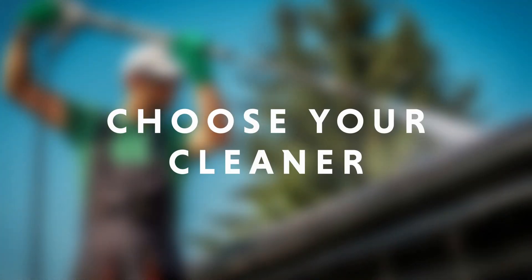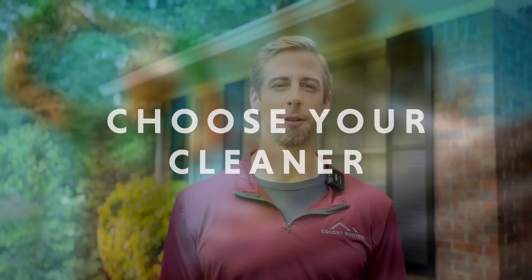Sometimes the chemicals in roof cleaners can be harmful to your vegetation, so you want to take the necessary steps to protect your landscaping. There are a number of different products and shingle cleaning chemicals that can be used to clean your asphalt shingle roof.